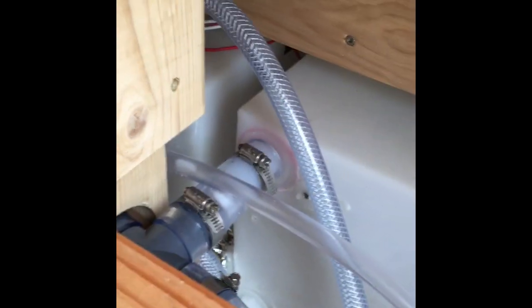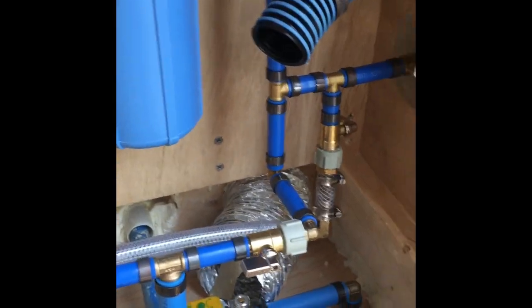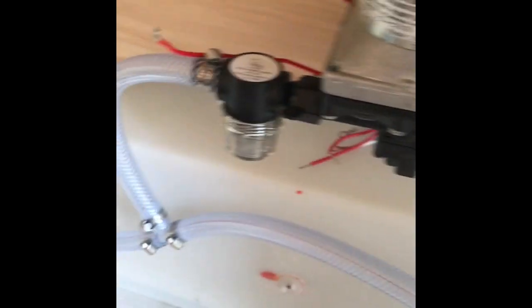Now what I'm going to do is put some valves in so that I can fill my tanks with the city water connection right there. I'm going to put a couple of valves here to bypass the pump, and then I'll be able to fill my tanks from there.